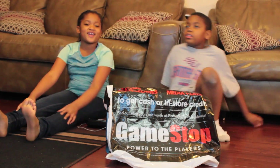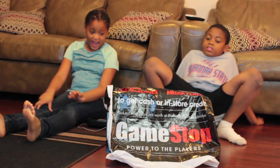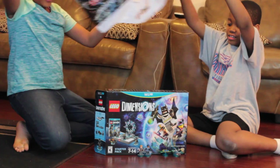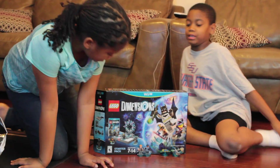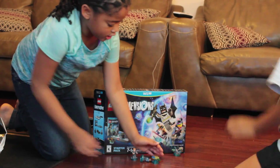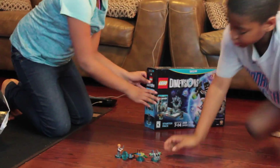Hey guys, it's me and Thomas from MeganThomasTV and we are going to show you what we got from GameStop. It cost me about all my money to get this. And now we are going to open the movies and open it.